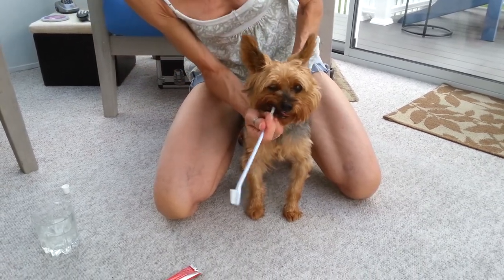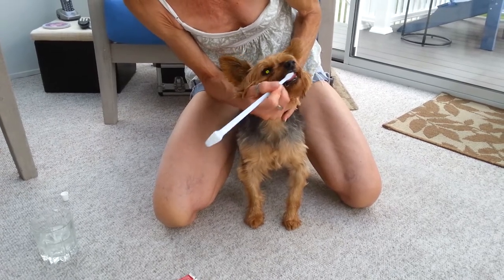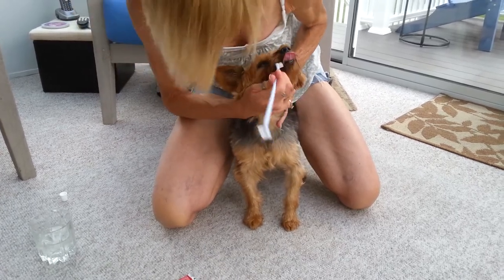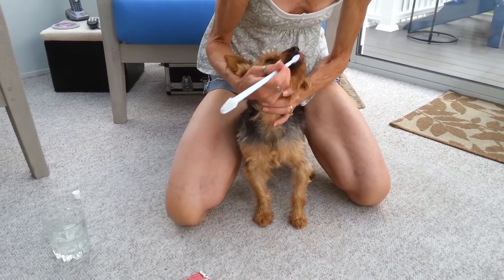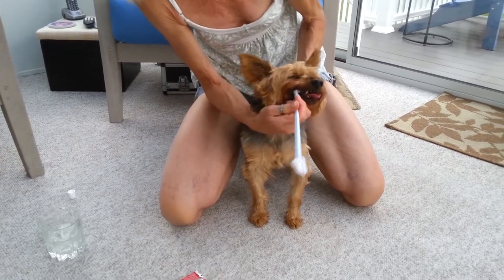You don't want to let the dog eat for at least 30 minutes after you brush, because the toothpaste stays on his teeth and it actually activates the tartar. So as long as you can even get the toothpaste on — even if you don't have to brush — just getting the toothpaste on his teeth will activate and break down the tartar.